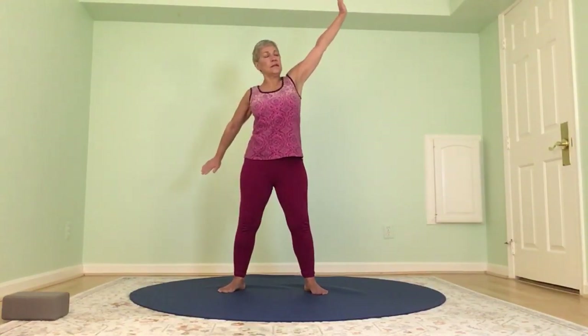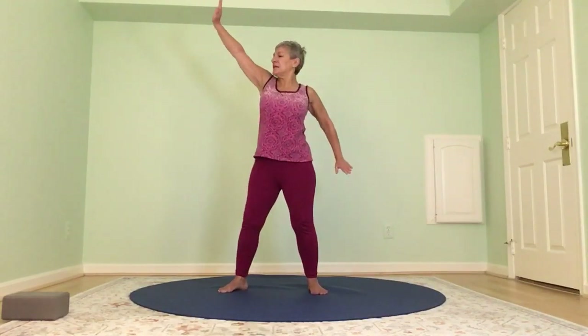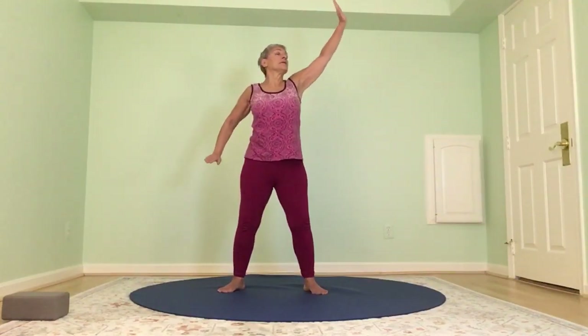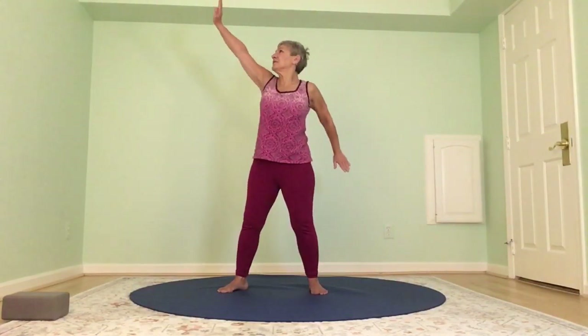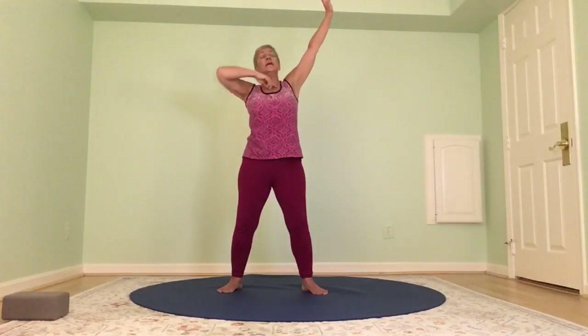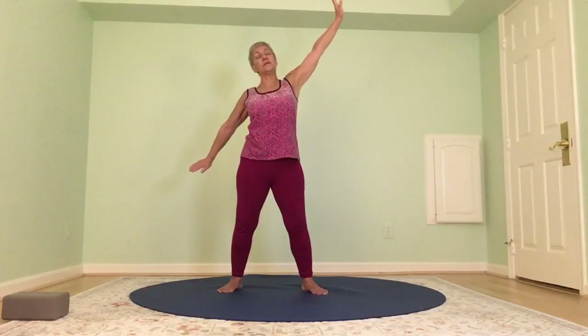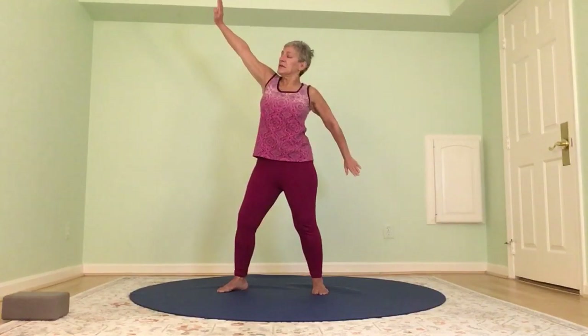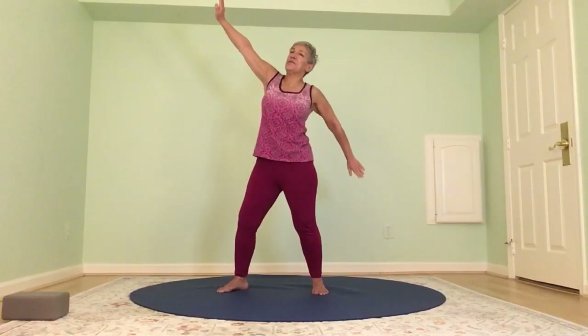Reaching up, lengthening through the right side, and reaching up, lengthening through the left. Now go back to the right and stay there. Really feel the energy coming through the palm of the right hand, down the right arm, and out through the palm of the left hand. Then come center and take it up to the left — feel that energy going through you on the diagonal. Come center and shake out the arms.